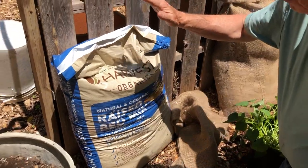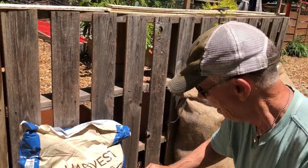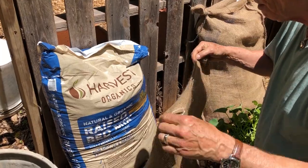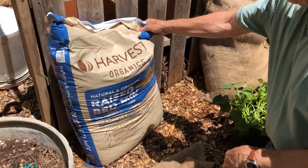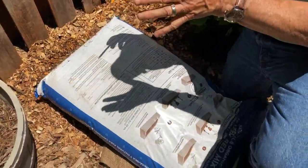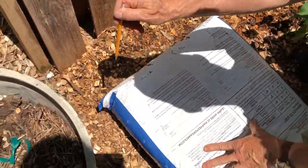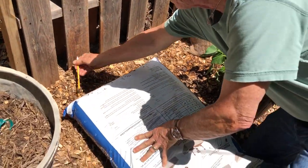It was commented by one of our associates that these bags are not the prettiest things in the world. So I went ahead and ordered some burlap and we're going to slip this into the burlap. The first process we go through is we take a pencil — we want these things to drain, otherwise you're going to get an anaerobic situation and real soggy down the bottom, which we do not want. So I'm just going to take this pencil and go in.